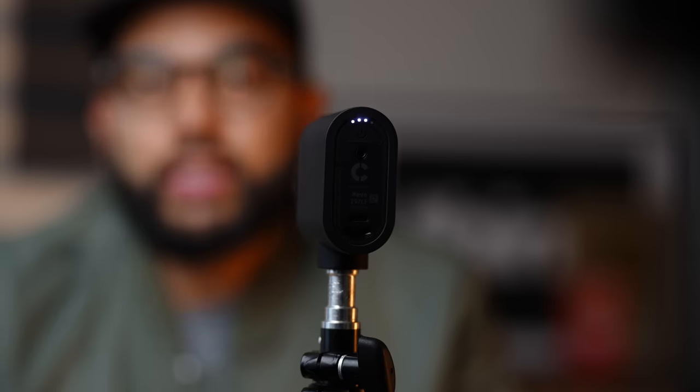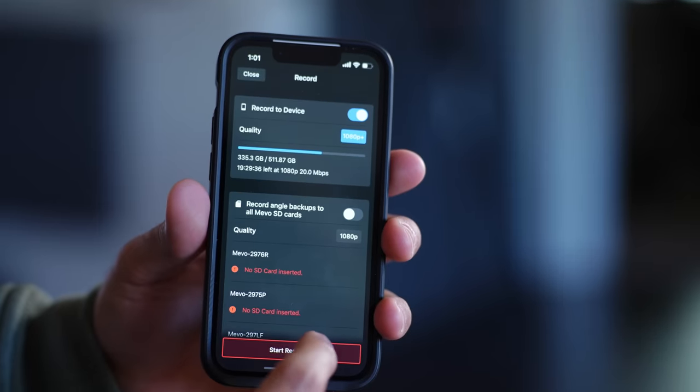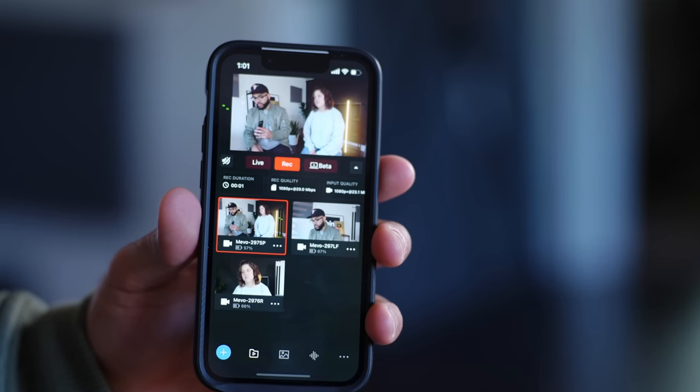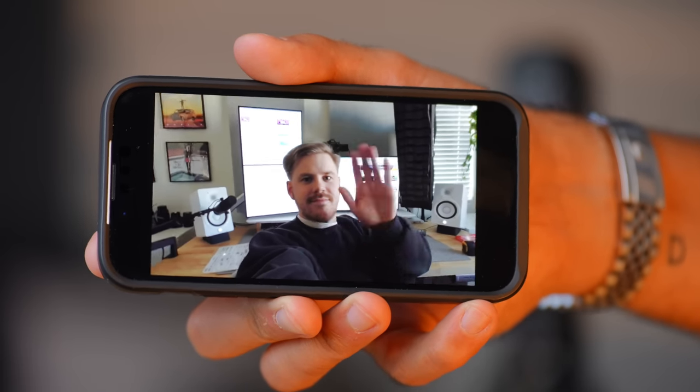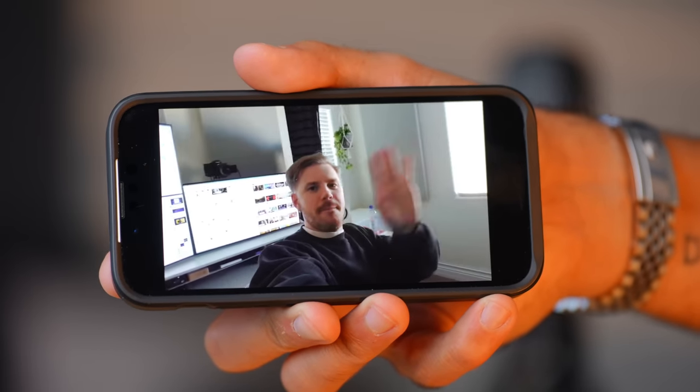There are really three ways you can capture video with the Logitech Mevo. The first is capturing directly onto your smartphone or tablet. At the end of your filming session, you'll have your video file ready to throw into an editor on your device — simply edit your video, export it, and upload it wherever you'd like.